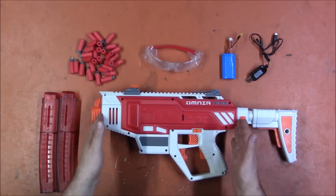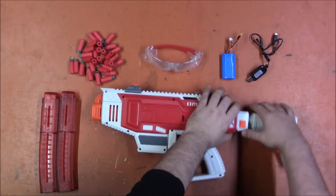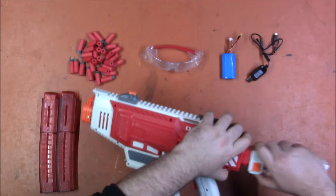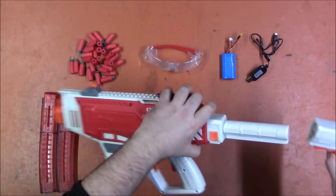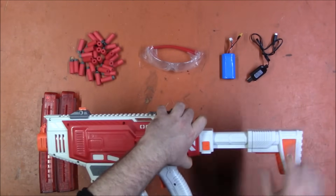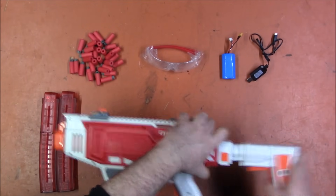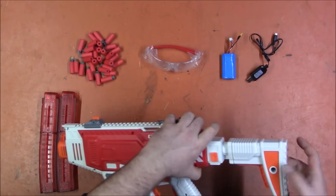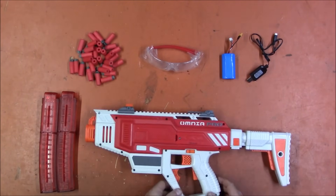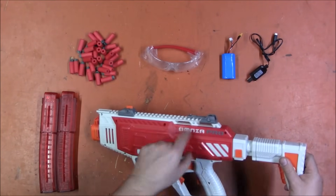In the box we got the blaster itself — the Omnia Pro — which has its sights. It has a stock that is both a standard End Strike style attachment and a standard buffer tube, so you can replace it with any stock that goes on a buffer tube, or put any End Strike stock on there. The stock locks quite nicely. There is also a spot for a sling mount, and a potential mounting point up front as well, though there are no dedicated sling mounts.